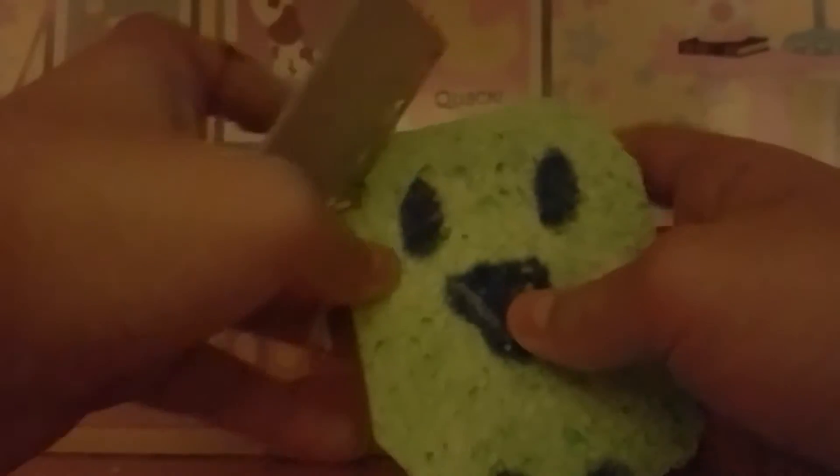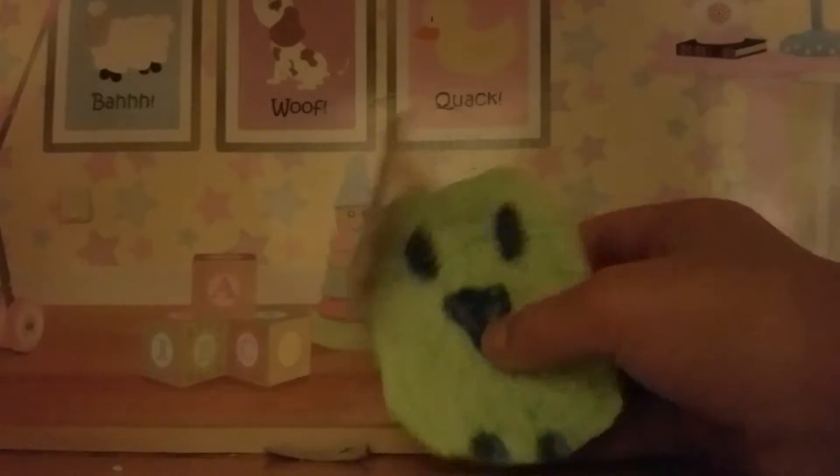Here's the first one that I have. I already did a video of me showing my squishies — my homemade squishies. These are made out of sponges.